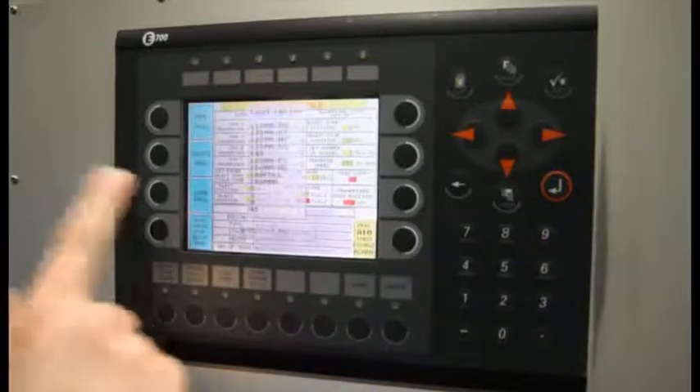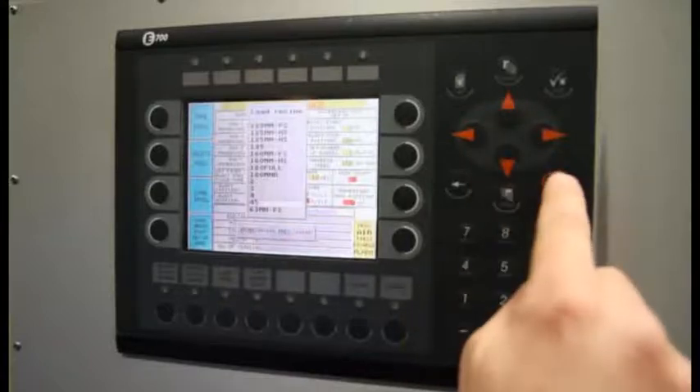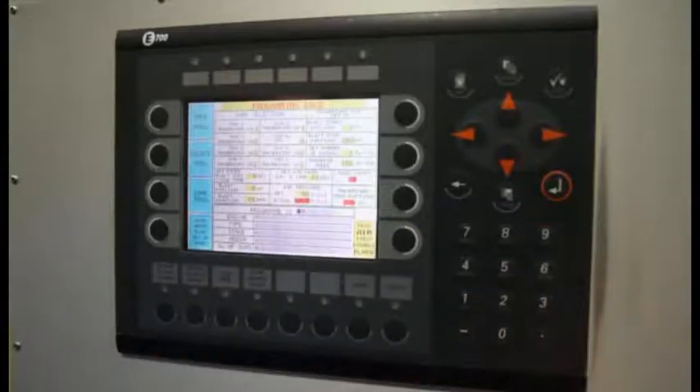To load the program, you go to load the program. You have to find the number 45, enter it and enter it again. Then the program is saved in.